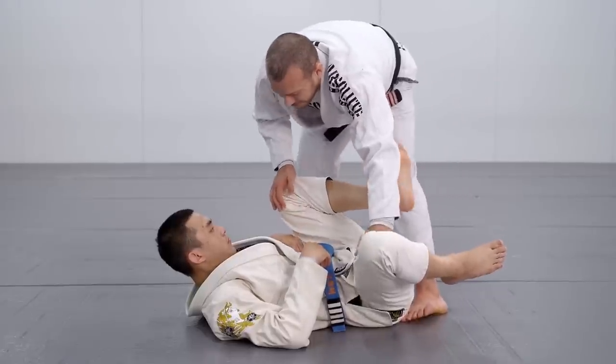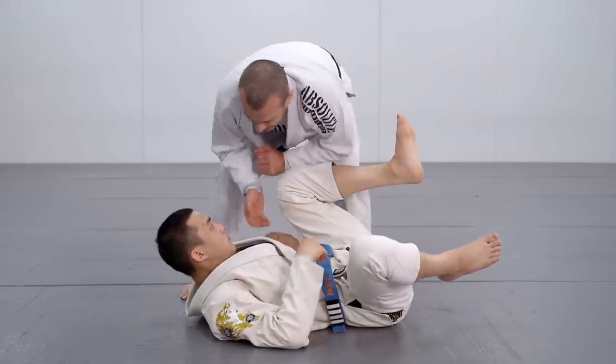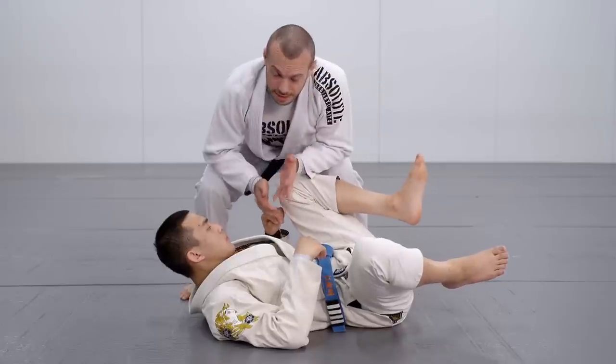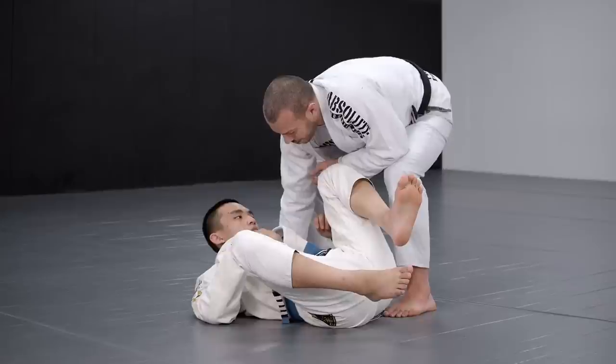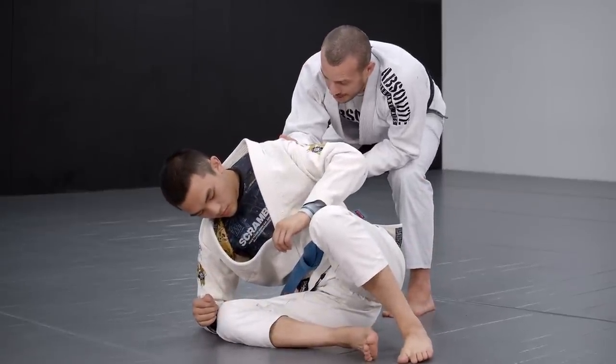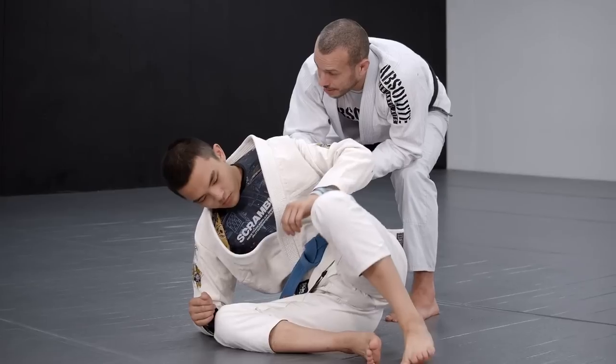The shoulder lift is basically when I get outside the legs and lift this shoulder to essentially turn my opponent's back and secure either the guard pass or the back.